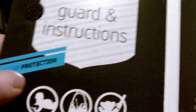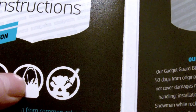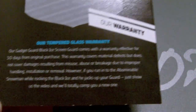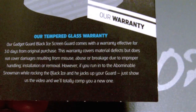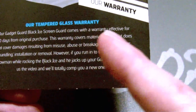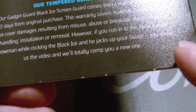Let's look at the protection. It says here: tempered glass to protect from common calamities — just in case your common calamities include a baby with a key, a purse with a scalpel and a screwdriver, or if you snuggle up with a teddy bear and a chainsaw. Also, it mentions their warranty. Basically, it comes with a 30-day warranty from original purchase that covers material defects, but does not cover damages resulting from you slamming it off the ground to show your friends at a party, or abuse due to improper handling. However, here's the kicker: if you run into the abominable snowman while rocking the Black Ice and he jacks up your guard, just show GadgetGuard the video and they will totally comp you a new one — and I'm not lying, that is exactly what it says right here.